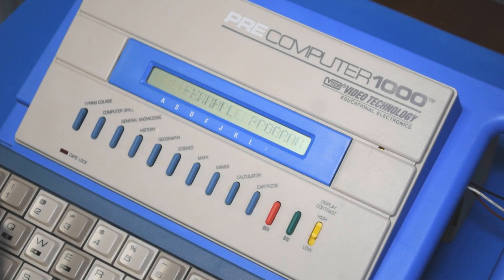Pressing the computer drill button again will return you to the main menu, and from there you can access the list of built-in programs. It's nice that they included this function because it serves to document the pre-computer's particular variant of BASIC in a way that you can actually carry around with you.